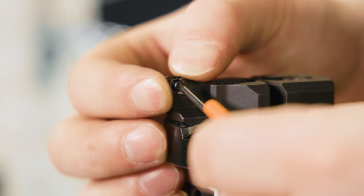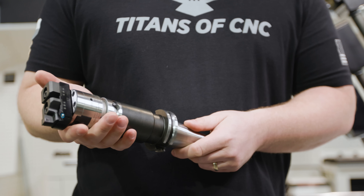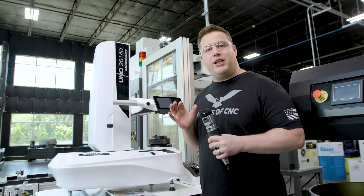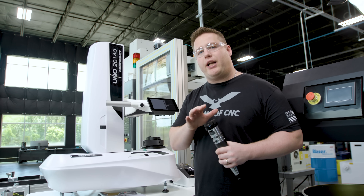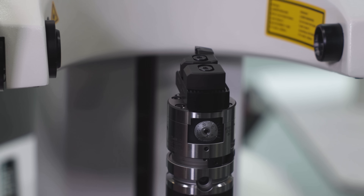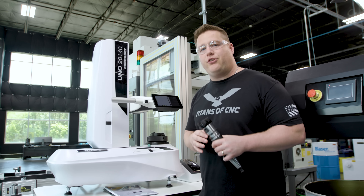Now we'll go ahead and add the insert. Now we've got the tool built — let's get it over to the Heimer Uno micro set to get the initial diameter set. We're going to use our Heimer Uno to initially set the diameter of this boring tool. If your shop does not have a tool presetter, this is a great machine to introduce the technology — it's an extremely affordable machine that can save you a lot of time and headache. So let's get this tool set.